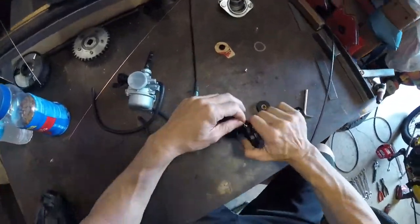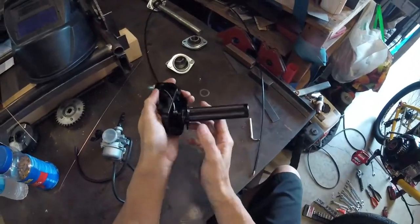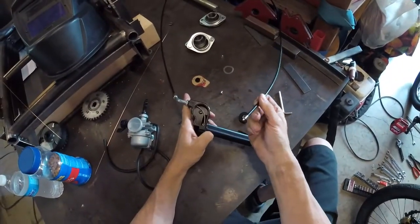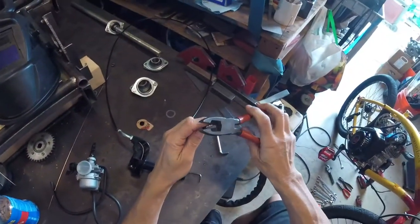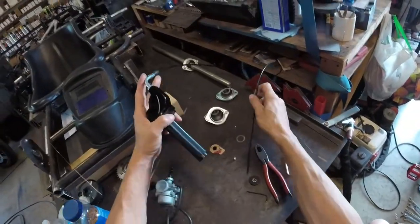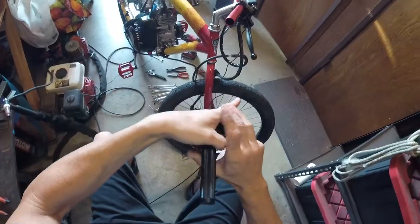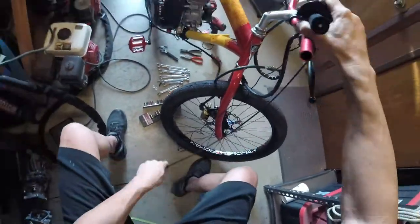The cable just doesn't stick out of the housing far enough. If we put the lead barrel inside the twist throttle assembly and slide that into the housing, you can see there's just no cable left on the end. So we go ahead and clip that off, because we have a cable fitting that we can solder on. But before we do that, we have to mock up the cable and figure out how much of that outer housing we need.